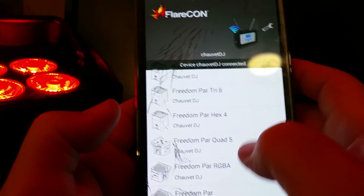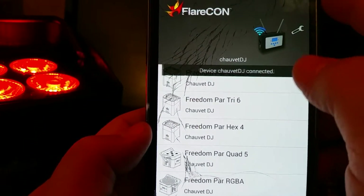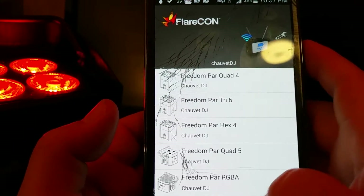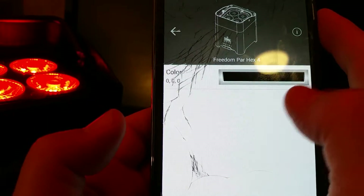Go back to your FlareCon app and open it up. Here are the lists of lights that you can actually use the app with: the Freedom Par Quad 4, Freedom Par Tri 6, Hex 4, Quad 5, RGBA, and Freedom Par. In my case, I have the Freedom Par Hex 4, so I connect to that. And you should be connected.